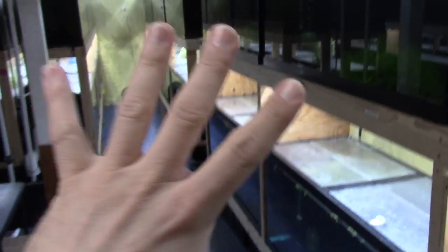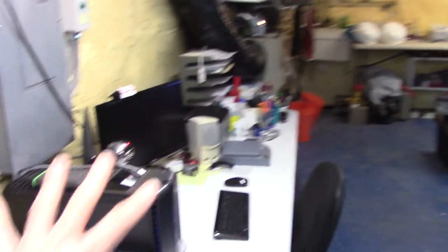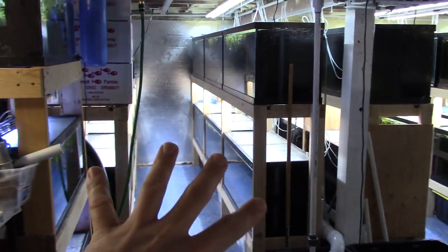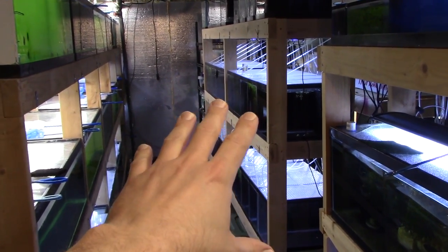Let me give you a quick overview. This is what the fish room looks like — we've got all these 75-gallon tanks, a 125-gallon and 100-gallon aquarium, a bunch more 75s, a desk area, a freezer, a work table, the heating and furnace area, more 75-gallon aquariums, 20-longs, a quarantine rack with 30-breeders, a breeding rack with five-and-a-half-gallon tanks, and a live food section on the end.